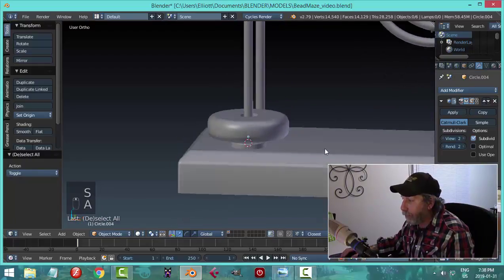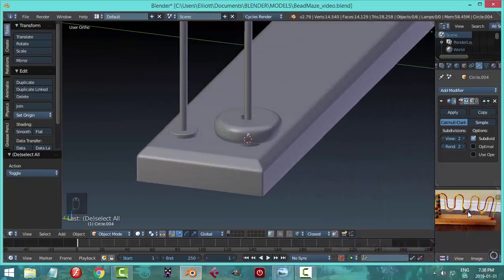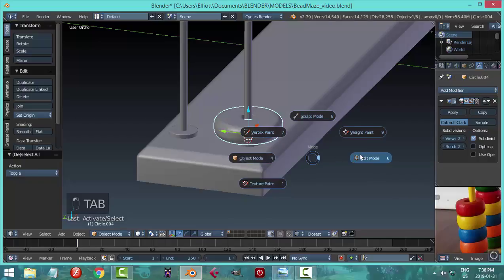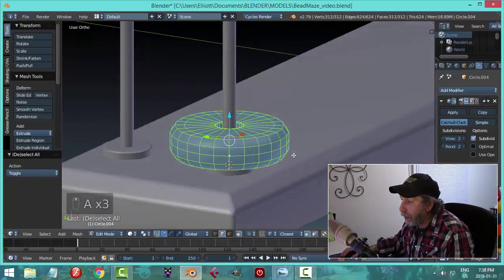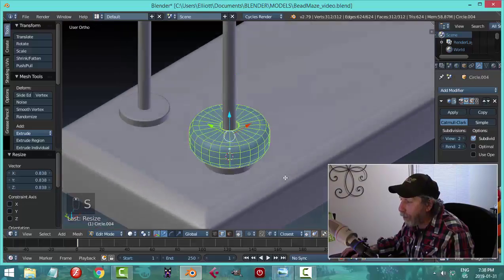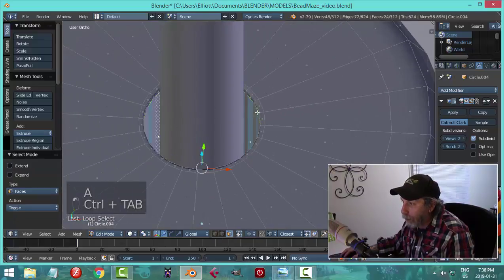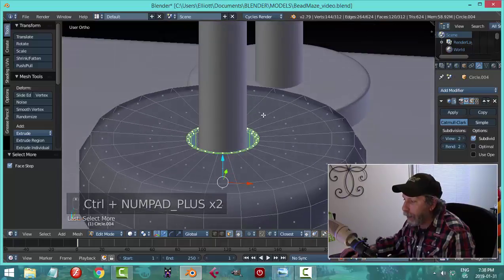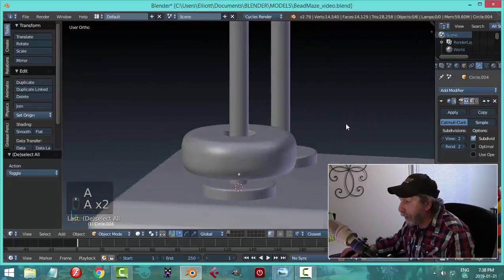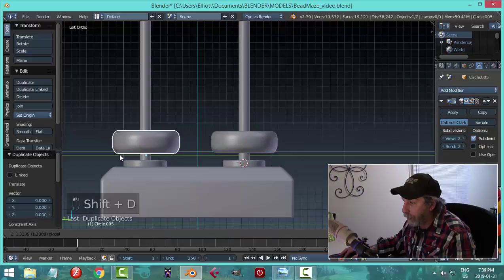I'll scale it a bit - it might hit the other side, so let's check. I think I need to make these beads a little smaller. In edit mode, scale Shift+Z. I think I need to scale it globally, and my hole is getting a bit small. I'll select all the polys on the inside, Ctrl+Plus a couple of times to expand the selection, then scale Shift+Z to make the hole bigger so the kids can slide it on the wire. Let me check if I can fit two of these on - yes I can.